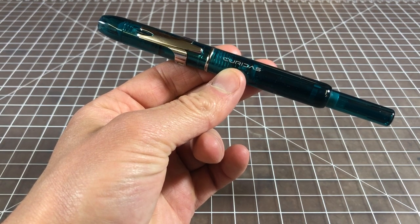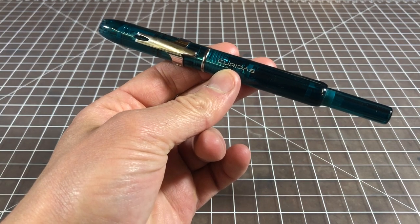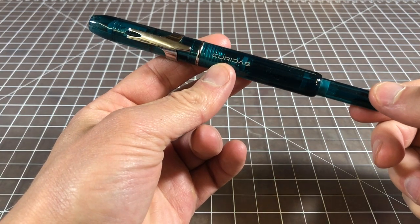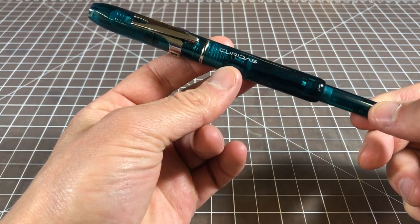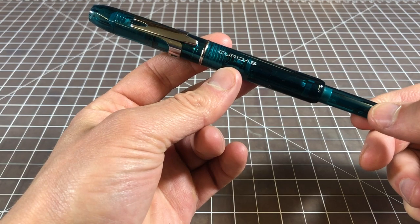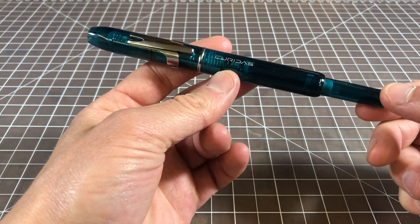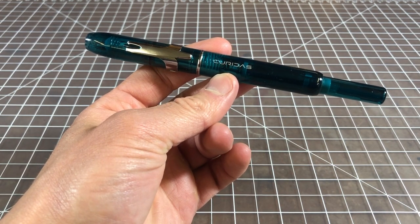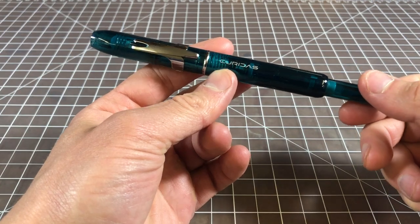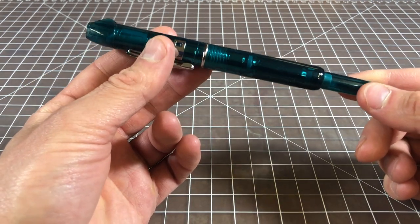In this video, I wanted to take a look at a retractable fountain pen called the Platinum Curidas. This is a really highly-awaited pen. It was first announced or teased at the end of last year, around November, and it was slated to come out in March 2020. March kind of came and went, and the pens were hard to find, but now you can get them without any real problems. It's a retractable fountain pen from Platinum.